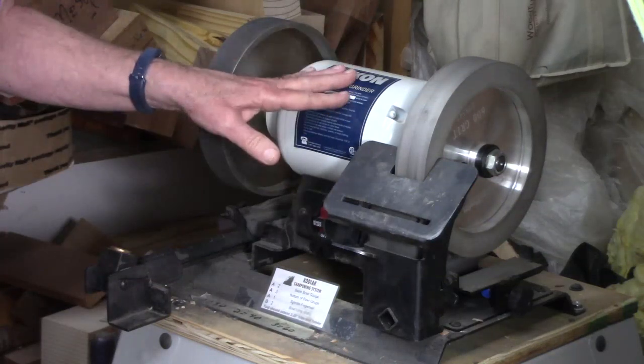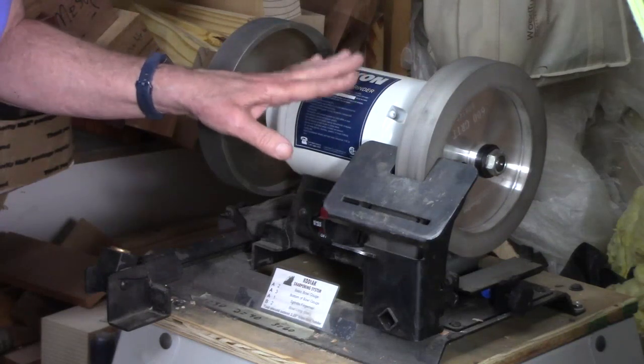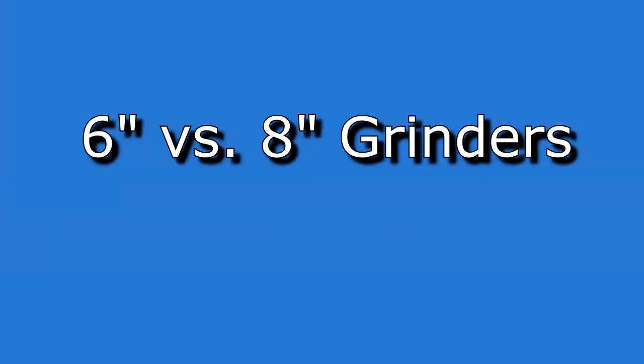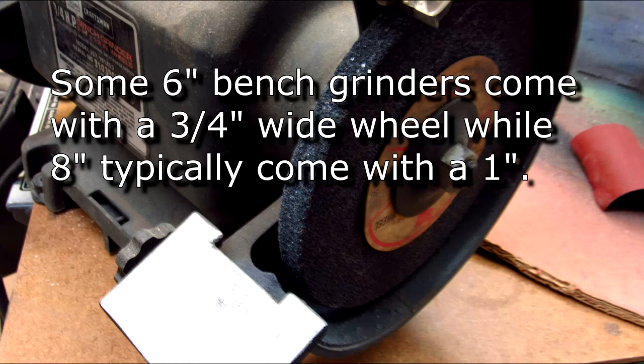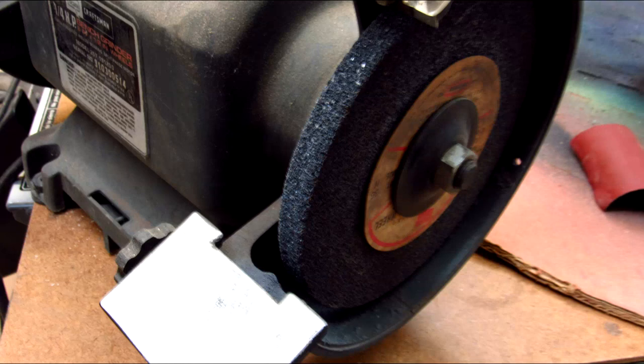I think it's worth mentioning I have two grinders, though a typical woodturner does not need two. Let's start with the issue of grinder size — they're readily available in six inch and eight inch sizes, and both work. If you're starting out with woodturning and have a six inch with an aluminum oxide wheel, it'll work just fine. You don't want to use one of those gray carborundum wheels used for sharpening low carbon steel such as your lawnmower blade. They tend to clog with metal particles, overheat high-speed steel, and bounce or vibrate a bit so you won't get a smooth sharp edge.